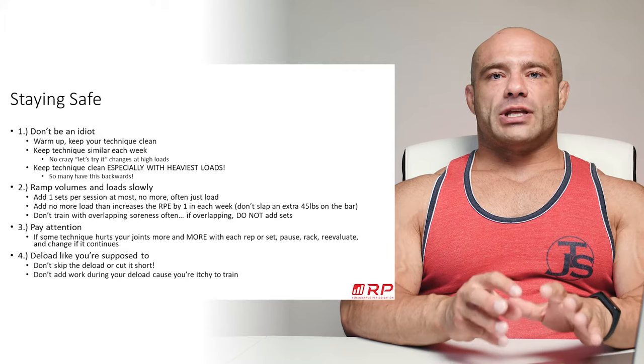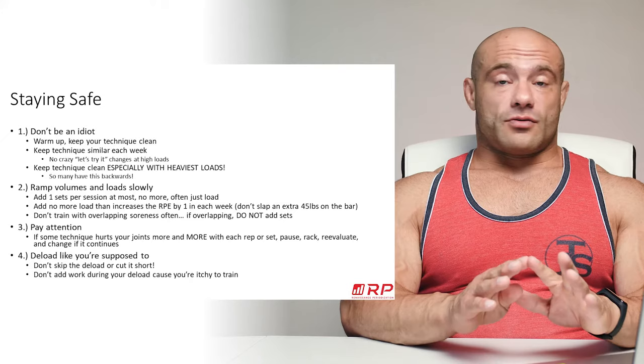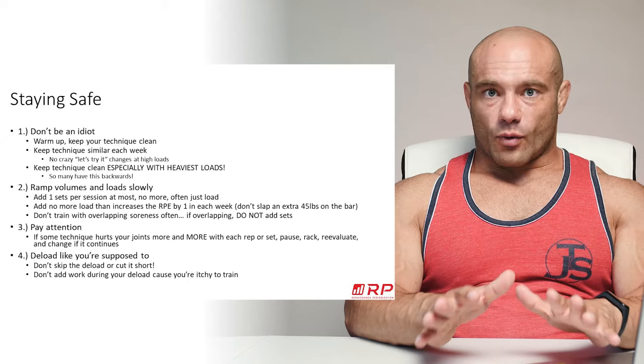Another big one on keeping technique clean, especially with the heaviest loads: a lot of people say their technique is good until they get beyond 90%, or that the last rep is always bad. It should be the other way around. Chad Wesley Smith of Juggernaut Training Systems — great YouTube channel — has tons of ideas about how technique for a really good lifter needs to improve the heavier you go, because you're relying on that technique to be safer and more productive at maximal loads.